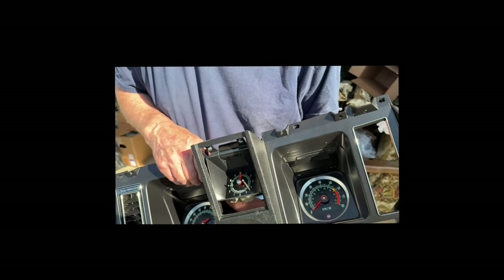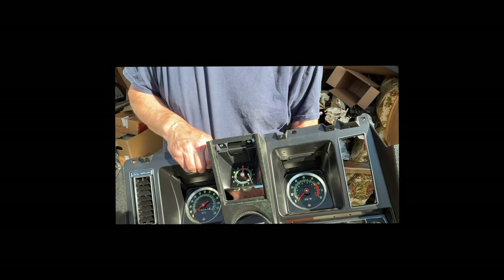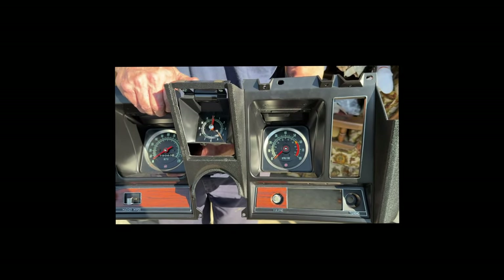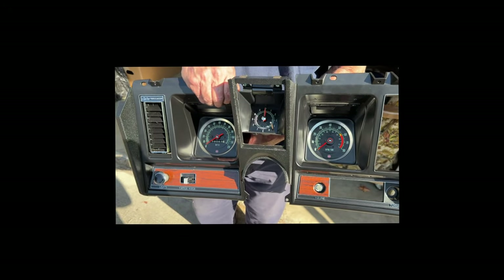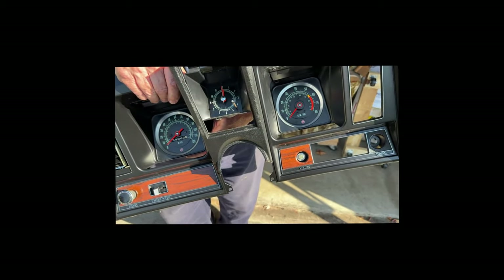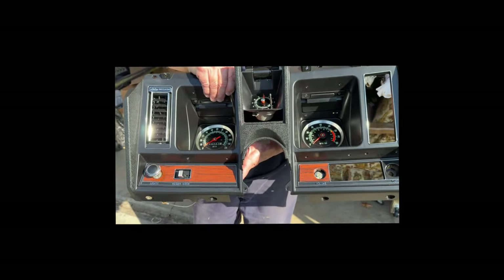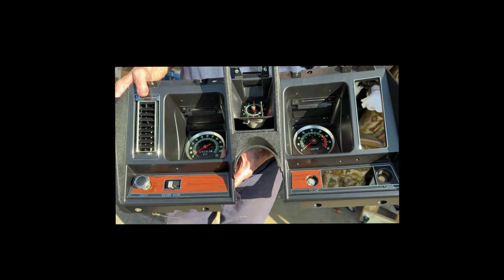Jack has an NOS instrument cluster. There were only two types made — one with 'Camaro' in the center, and one with an opening for a clock or gauges. His NOS unit appears to be configured for a fuel gauge without a clock cutout, though he's considering whether he may have cut it out himself at some point.